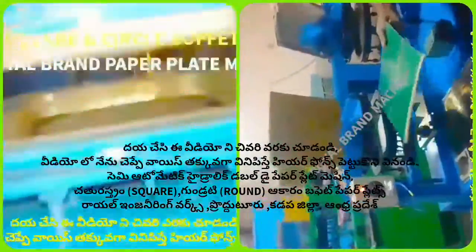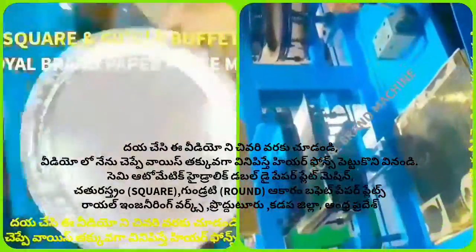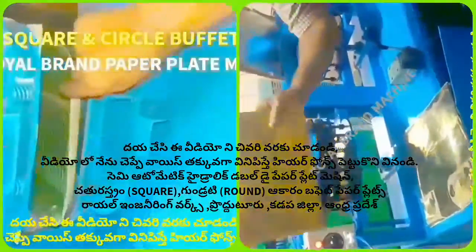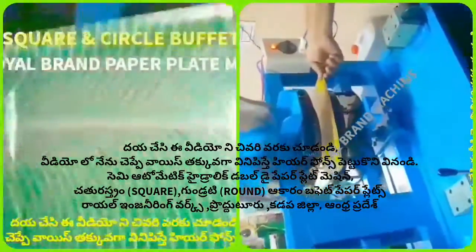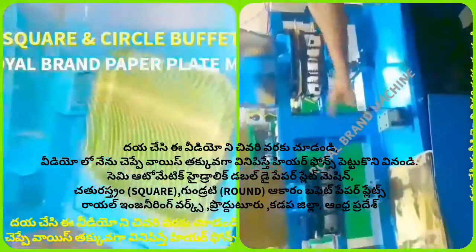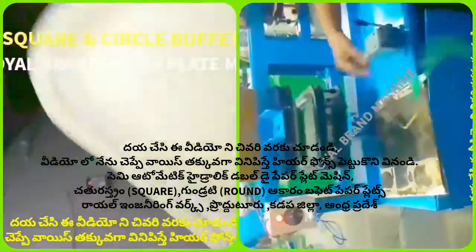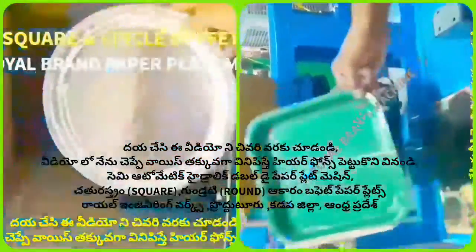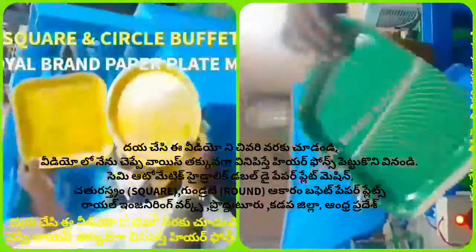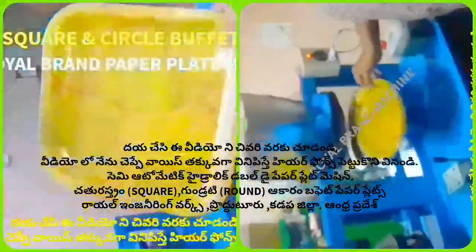This square plate and green color square plate are very popular in the market. If we use this material, we can use both the square plate and the circle plate. The square plate is very different and in high demand. It can be modified by the square plate design.